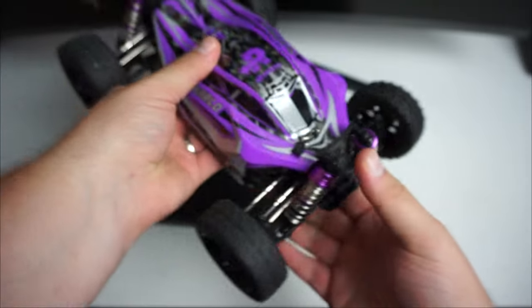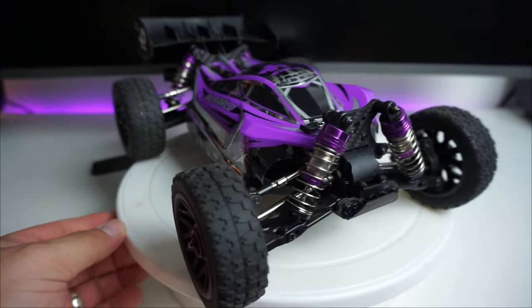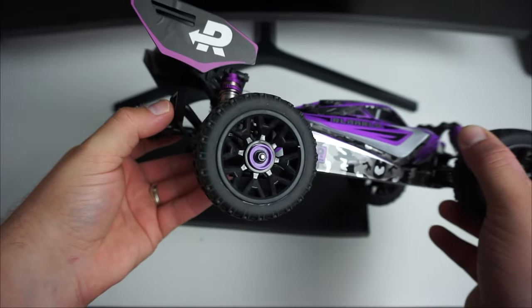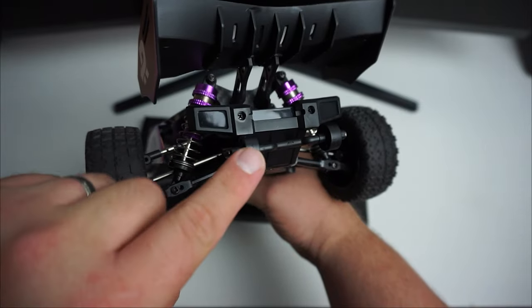Foam filled tires. The paint job on this thing looks really nice as well, and you've got a big wing on the back with the Rlalo logo there.